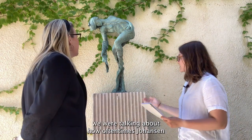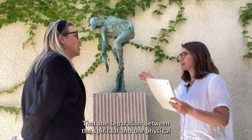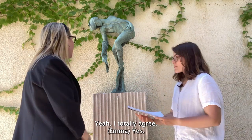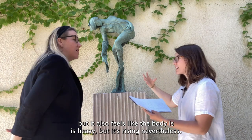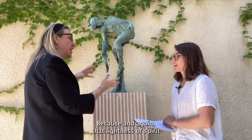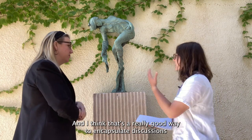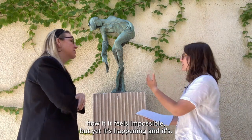Earlier we were talking about how Johansson will often include references to the veil. The cloth can even represent the veil lifting — the separation between the spiritual and the physical has been unraveled. I love something you said as well: how it feels light, but the body also feels heavy, yet it's rising nevertheless. It almost feels physically impossible in some ways, but that lightness of spirit and the physicality of the body coming together — visually and materially, Johansson has really captured that. It's a good way to encapsulate discussions about the resurrection: how it feels impossible, yet it's happening.